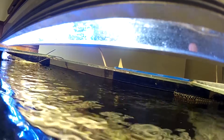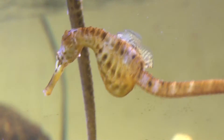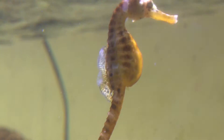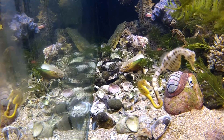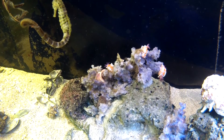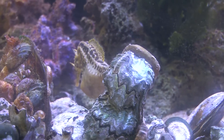When you set up a tank with seahorses you want one that doesn't have a huge current, because they're not strong swimmers. However, they can actually stand quite a bit of current — during tidal runs they hang on to substrate and weed on the bottom to anchor themselves.